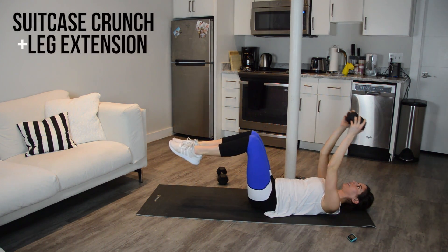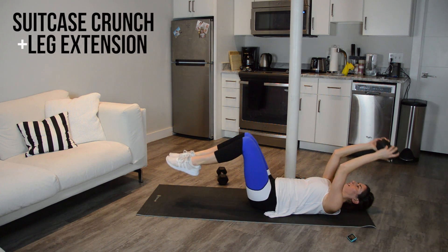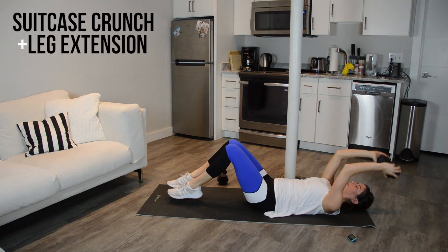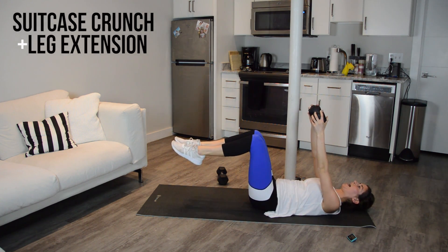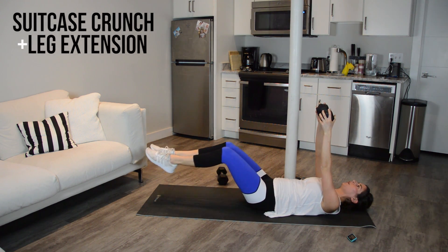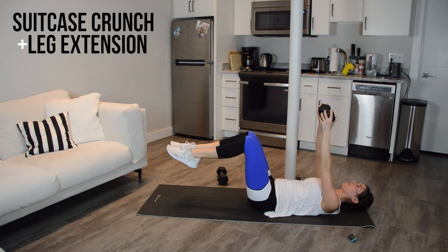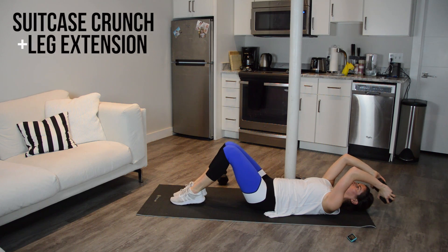Next up, let's add in a leg extension. You're going to lower down, up, extend the legs out, and in. Lower down, a little lift, extend, bring them back. Now check in — is your low back peeling off the floor? We have a natural curvature to the spine and you want to keep that, but I don't want you to feel any strain in the low back.